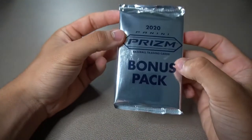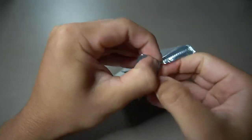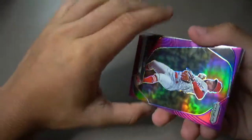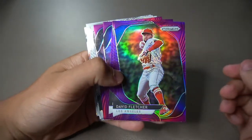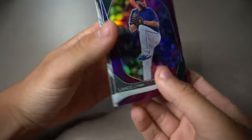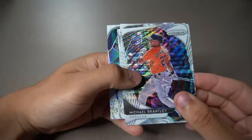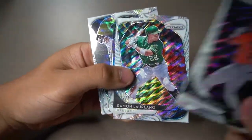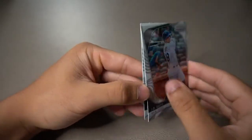We have this one bonus pack — hopefully we can get a hit. I opened it up successfully without using my teeth! These are going to be purple parallels. David Fletcher, Beau Bichette — that's a nice one with a cool rainbow. Lance Lynn, Mike Soroka — dude's gonna be a stud. Michael Brantley, Roman Loriano — that dude's got a cannon of an arm. Final two cards: JD Davis and Fernando Tatis Jr. — a couple of big names.